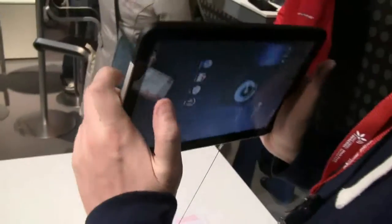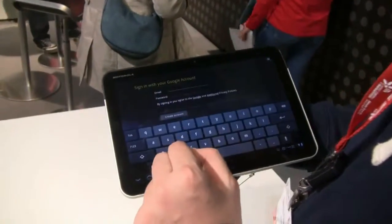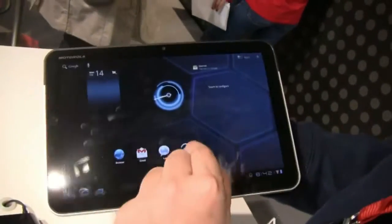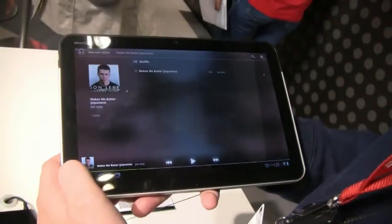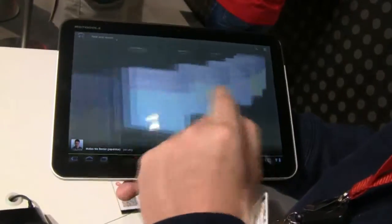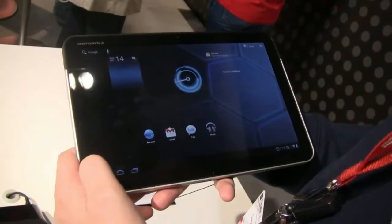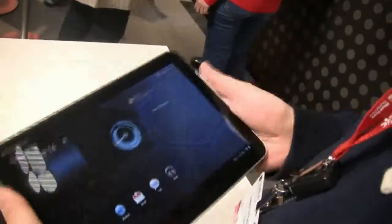And I think there's a 2 megapixel camera on the front — I'm not so sure about that right now. Let's take a quick look at some applications. I really like the machine. Music is pretty neat — you can just flip through your music collection, and normally it should also show you the album art.